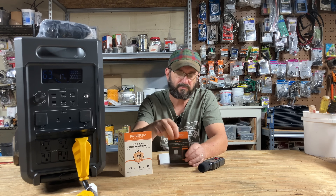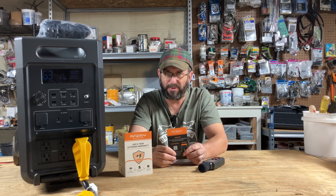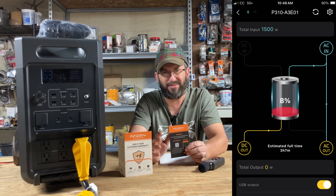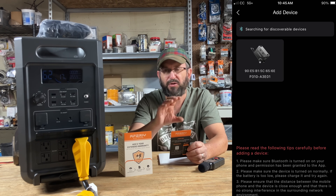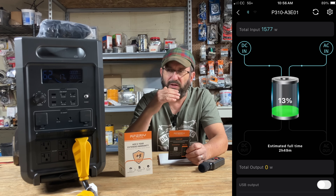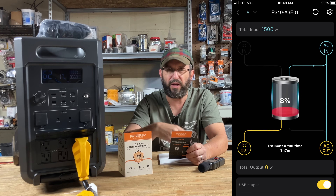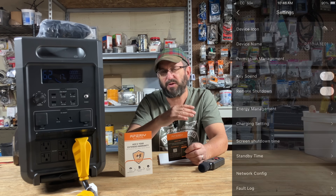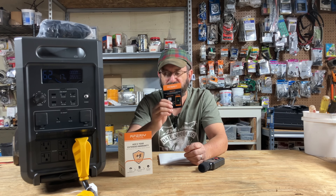Speaking of impressed — their app. Their app is excellent. I've been testing some power stations lately and their apps have not been great, but this app is phenomenal. I like the design. It binds to the unit once it finds it so you don't have to keep searching. It shows energy coming in — solar and AC — and everything going out. You can turn everything on and off, and there are advanced features in there. It's a very powerful app.